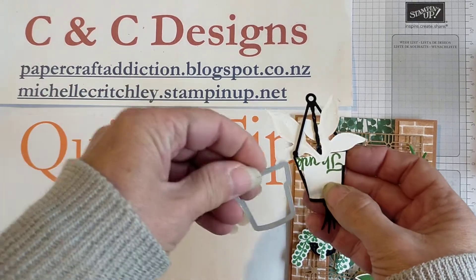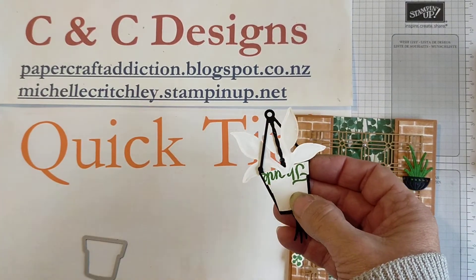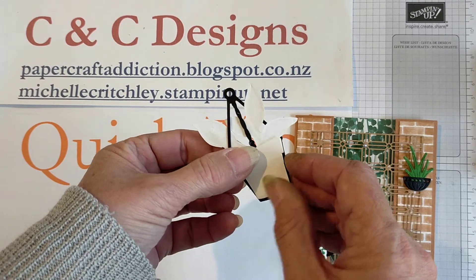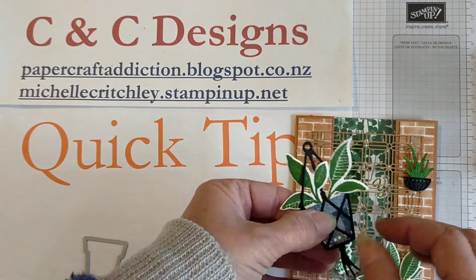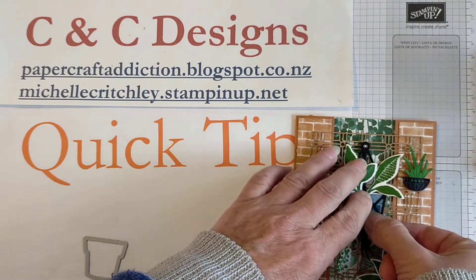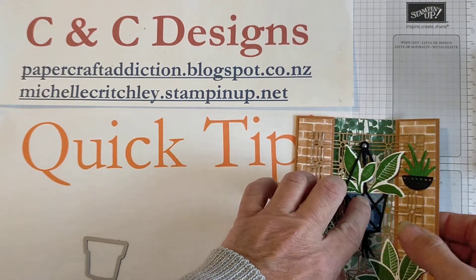So I took a die and I die cut the white pot from this set and I simply will glue that onto the back and then stick it back together. And that way you will not see the words on the back.